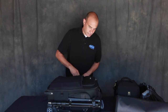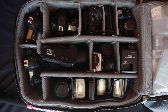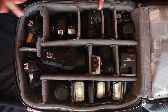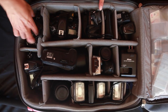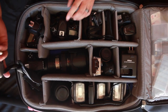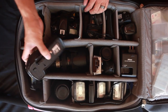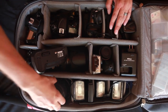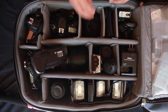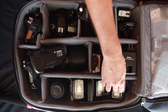Let's see what goodies we have on the inside. I have a Nikon D600 with the battery grip, another D600 without a battery grip, a D810 with the 70-200, and the battery grip for the D810. I've also got the GoPro, the 24-70, the air blower, some triggers, the 85mm 1.2, SB910, SB700, and a Nissan flag.